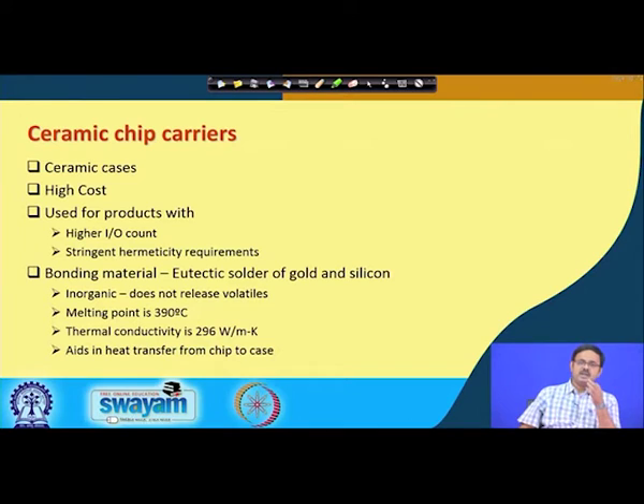296 watts per meter kelvin is actually a very high thermal conductivity. To give you an idea, copper — one of the best thermal conductors in daily life — is 400 watts per meter kelvin. Pure aluminum is around 238, and the aluminum alloys we commonly use are around 180–200 watts per meter kelvin. So ceramic's thermal conductivity is way better than aluminum, which helps transfer heat efficiently from the chip to the casing.